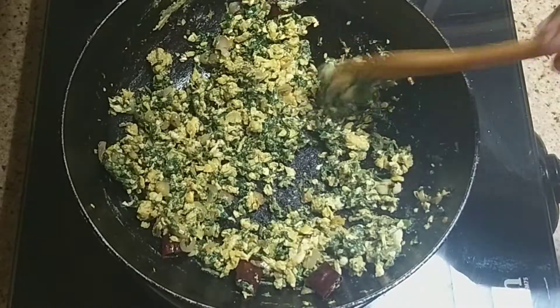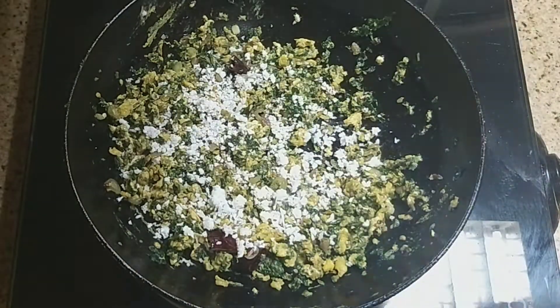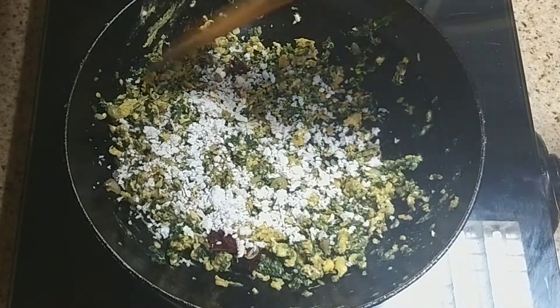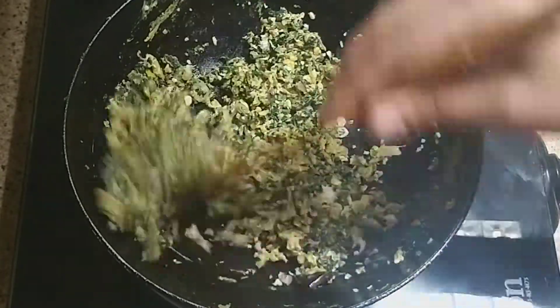We are going to set the same way as we are going to add the same way. We will mix it with a thin layer on the top.